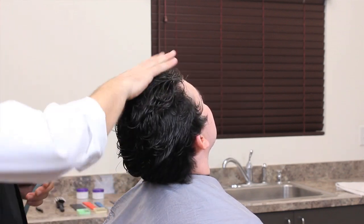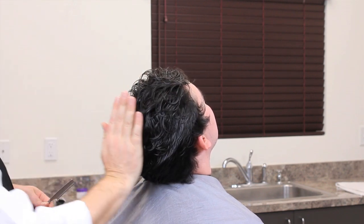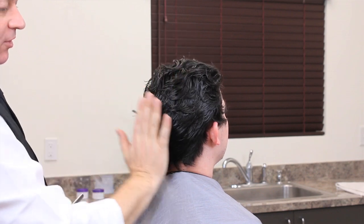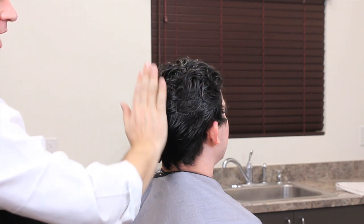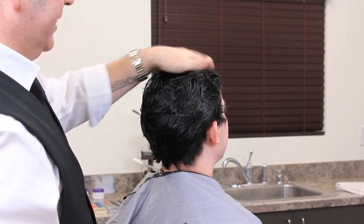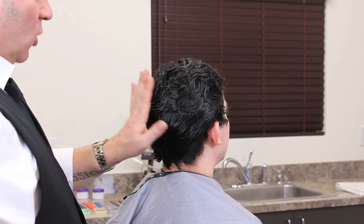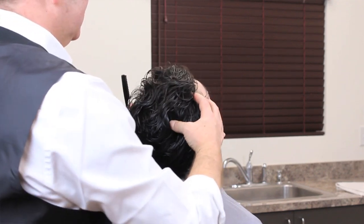I'm working in areas of the head — first area, second, third, fourth, fifth, sixth, seventh, eighth, ninth. You can do it in any order as long as you make sure you cut all of the areas. Mentally, I'm just making sure I've done this area, then I move to this one, then here, then here — methodically going through the areas on the head, looking to create this round shape in the haircut.